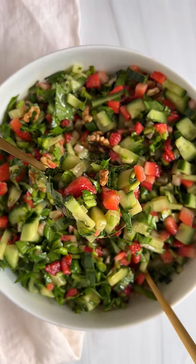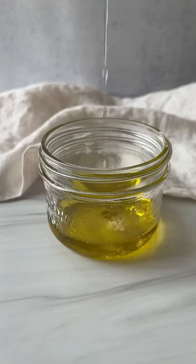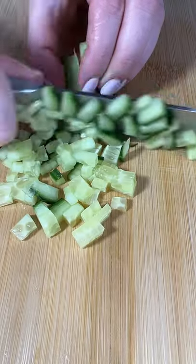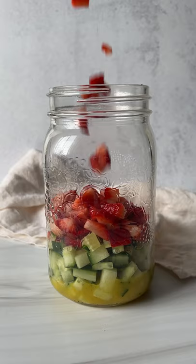Yes, we can make this salad in a jar and meal prep it for a few days. Start by making your dressing with olive oil, white balsamic vinegar, honey, dijon mustard, salt, and pepper to taste. Give it a shake and add it to your mason jar. Add finely diced cucumber, strawberries, or any fruit of choice.